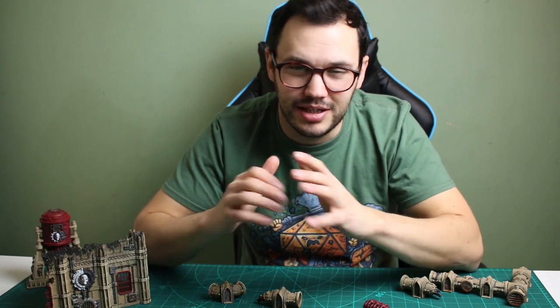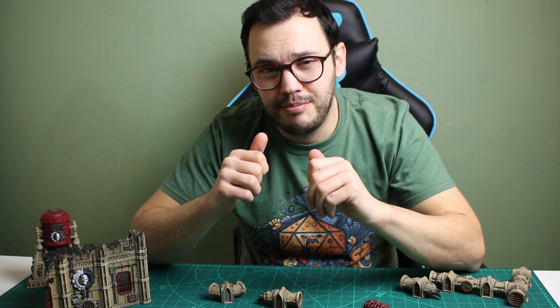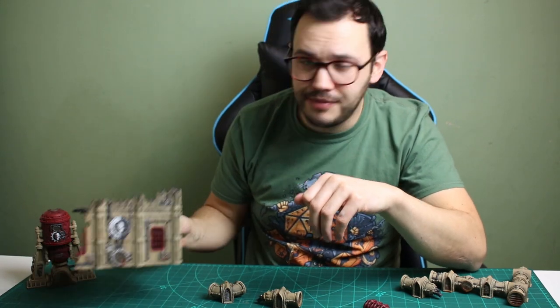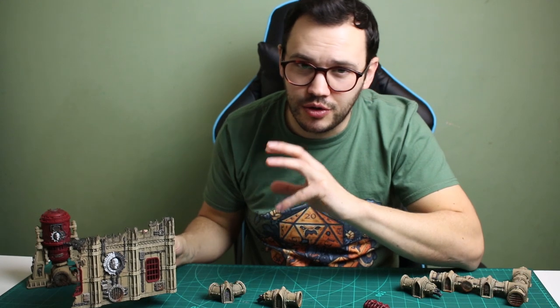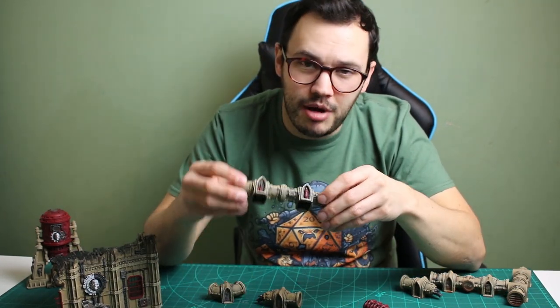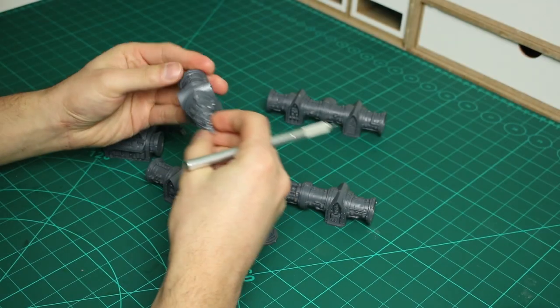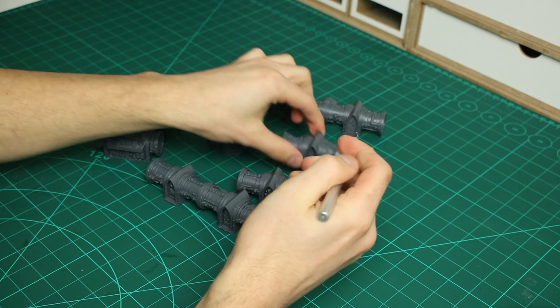In a previous video I did a paint tutorial for the 9th edition command box set terrain and I mainly focused on the ruined buildings. In this video I'll show you how I painted the pipes and some of the techniques that I used.